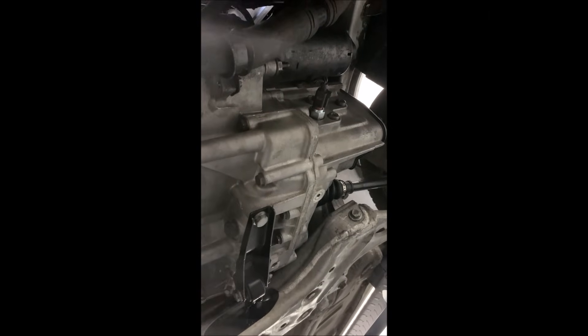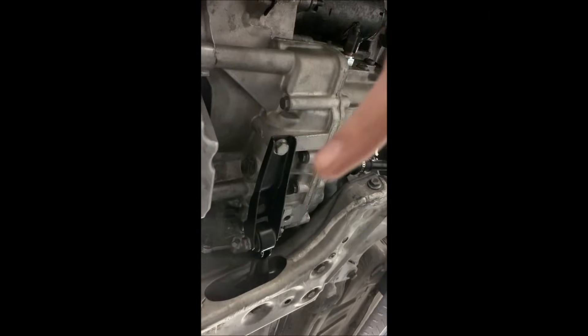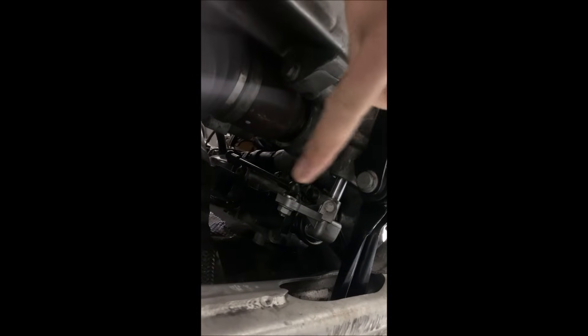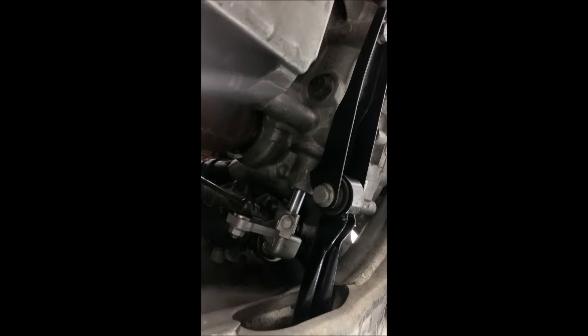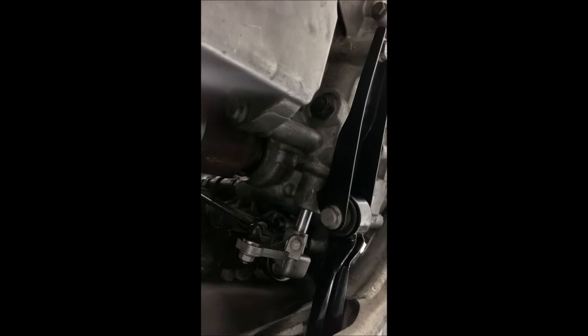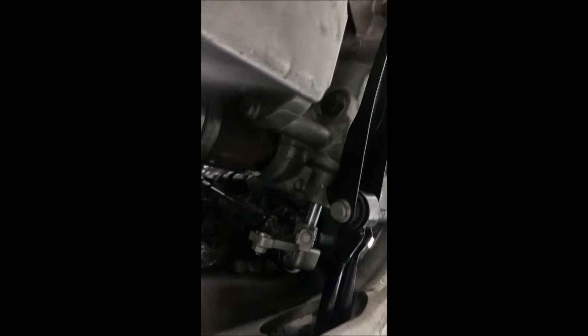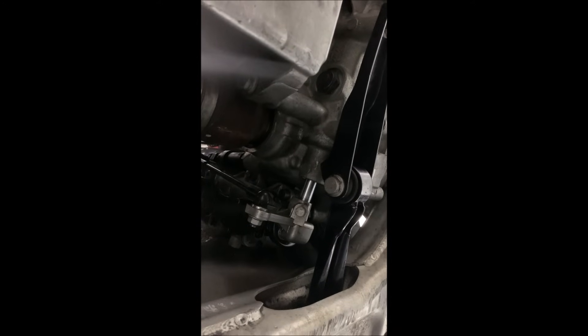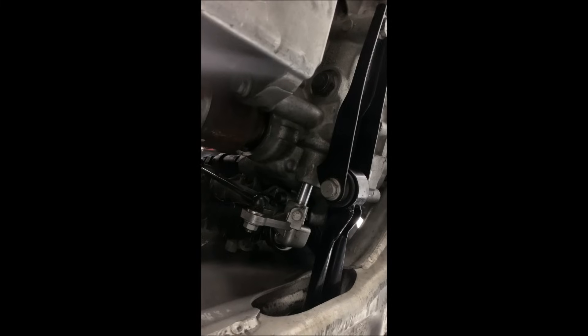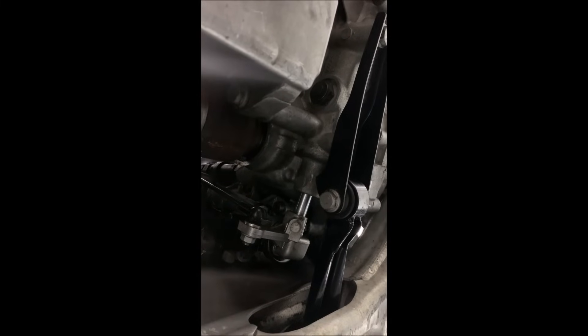Here we can see it from below — everything is nice and clean with the new gearbox. That is the third holder, and this piece right here is what's selecting your gears; this is the shaft that goes into the gearbox. When the program runs through, it tells you to adjust something — what it means is this nut here: just open it, close it, then you can continue the program. Just put the gear lever in D and then back into the plus/minus area, and then it works and you can go further.